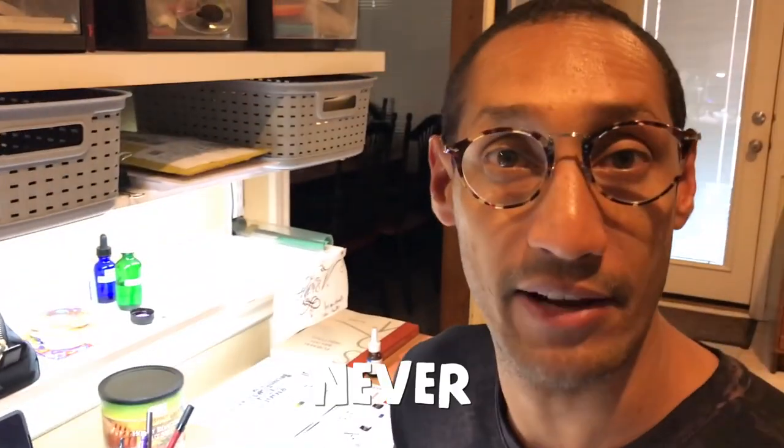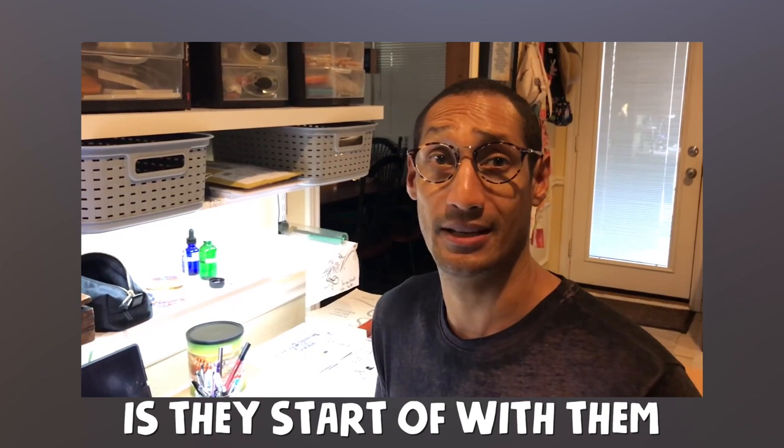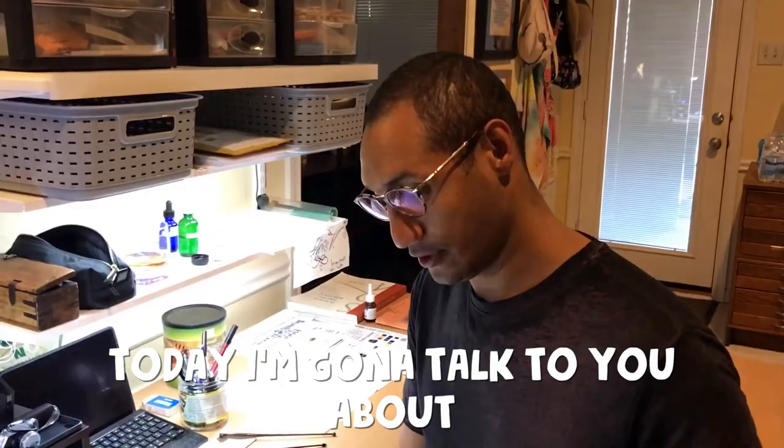First thing - never, ever, ever. One of the biggest problems lots of people have with nibs is they start off with them and the ink doesn't stick to the nib. Hi, good afternoon. I'm Paul Antonio. Today I'm going to talk to you about nibs - specifically how to use a nib, how to use a new nib.